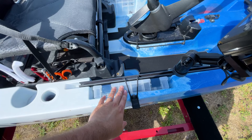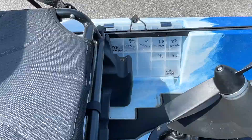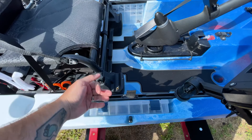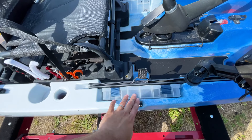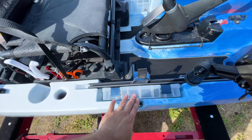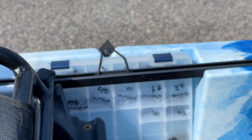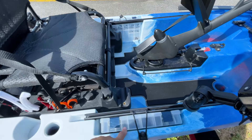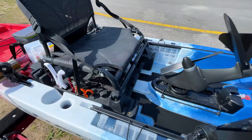I use the built-in Plano box holders or tackle storage on the Slayer Max a lot — both sides. They perfectly hold a 3600 Plano box and have a little bungee so it doesn't jostle out. On one side I keep my jigs, chatterbait, and some junk trailers, and on the other side is my terminal tackle — the things I use most or need to retie most often.